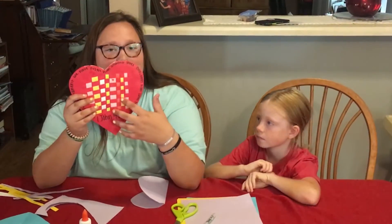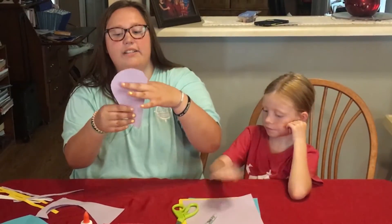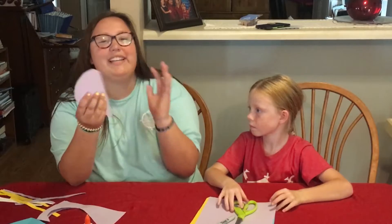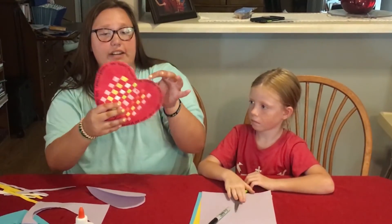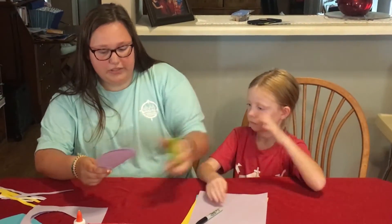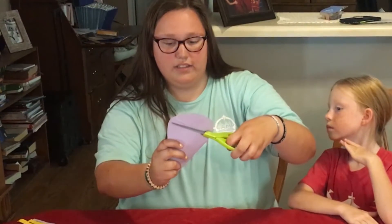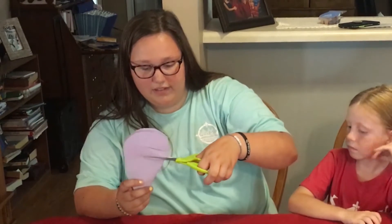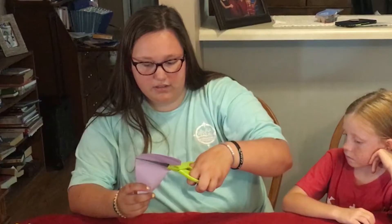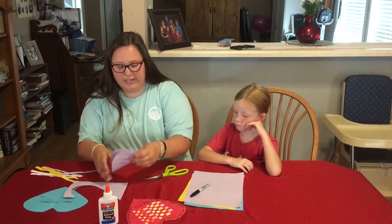So you can see that we put different colors in here. The way we did that is you're going to cut slices in the heart, but you're not going to go all the way down — you're going to stop about half an inch to an inch away from the side. You also don't want to start too high up because you'll want to be able to write the letters everywhere. I'm going to cut for Lucy — just go about half an inch down, cut, and stop. You want just a little space between each line. You can keep going as long as you want.